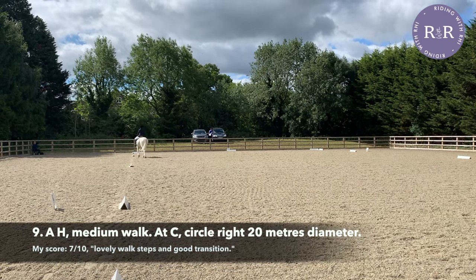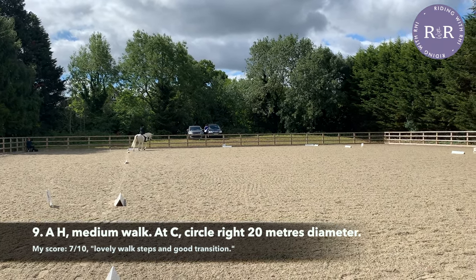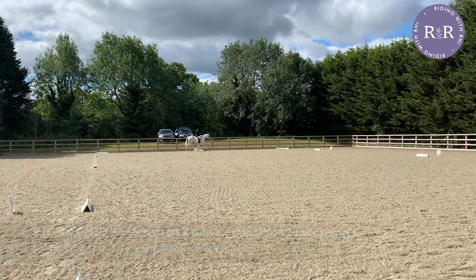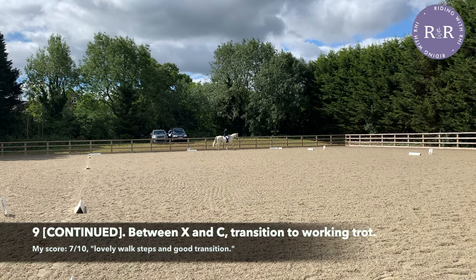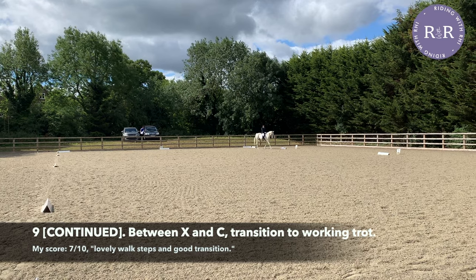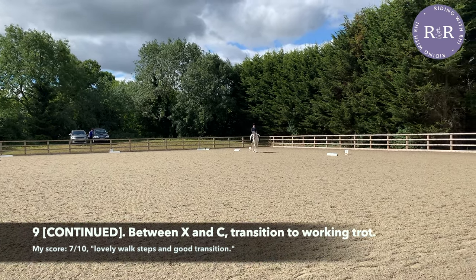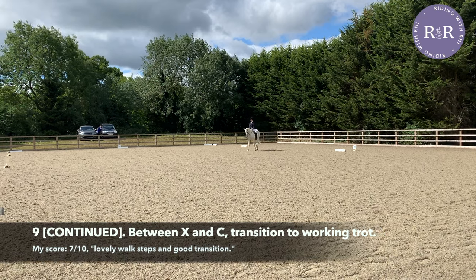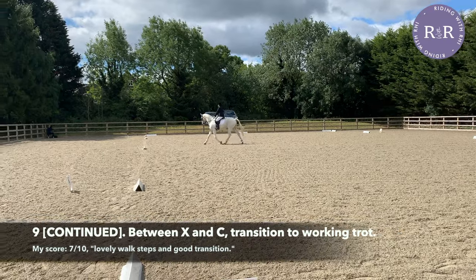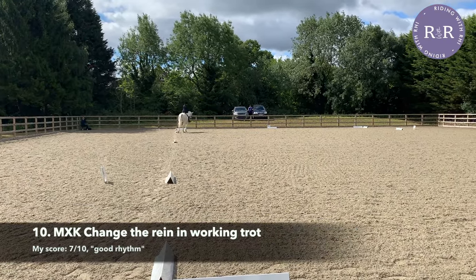If you have a particularly hot or responsive horse like I do, make sure you don't pick up your reins too quickly because you don't want to encourage them to go into trot. At C, we're doing a 20-metre circle in walk, remembering that between X and C we have a transition to trot. With a circle from C, you should be taking your circle all the way up to X in the centre of the school, so you can use B and E as gentle guides as to where you should be going, remembering to look all the way around your circle. Once you hit X, you can do a little half halt and ask for that transition to trot — and you're on the home straight.